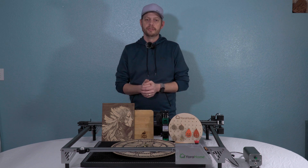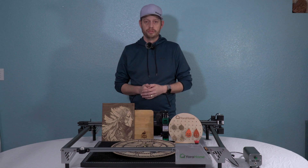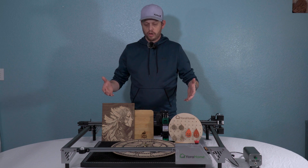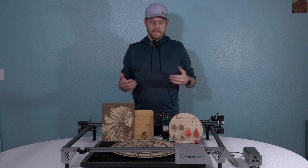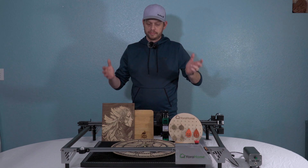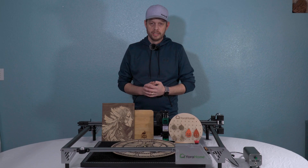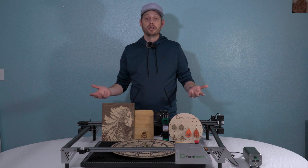I definitely love the 6550 Pro — so much so that I actually sold my x-tool D1. I just feel more comfortable with the overall larger size and the larger bed space. The 17-inch max bed size on the x-tool and the Atomstack just felt too small. So if I was going to do it over again, I would still choose the Yora Home. People love huge cutting boards.